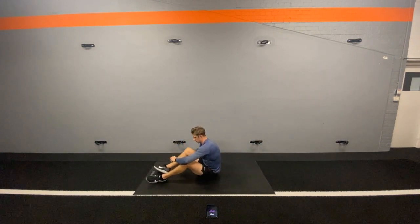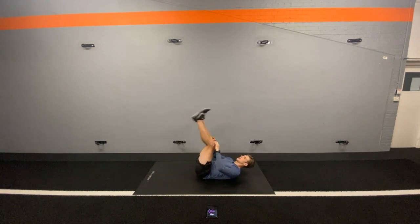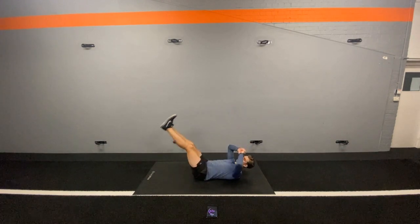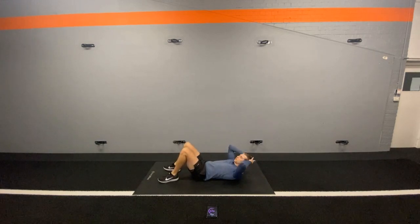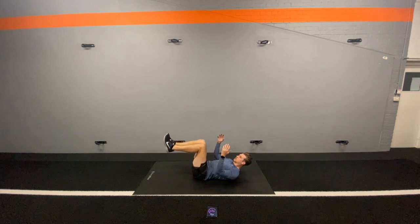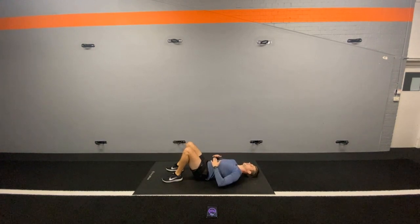We're now into an exercise that most people find incredibly difficult because it is incredibly difficult — and it is the leg lower. Straight legs, extend out and bring it back up. If you struggle with doing just the straight legs, then make sure you bend your knees, because if we change the length of the lever, life becomes a lot easier. Let's keep the effort high. Let's think about those washboard abs we're about to get. Let's go.